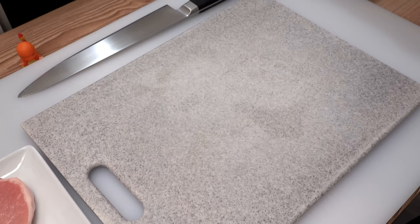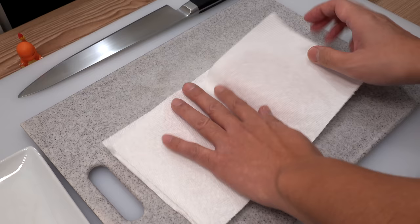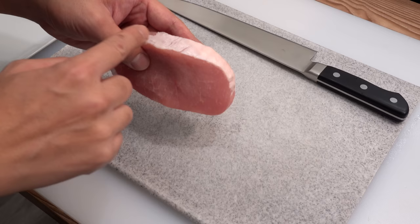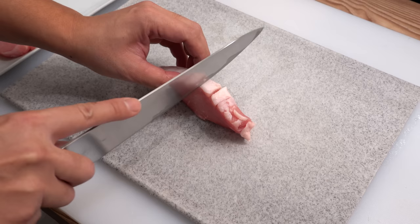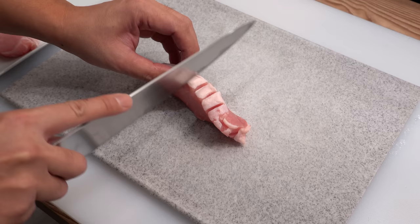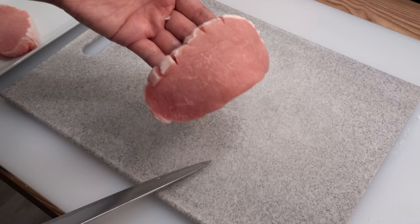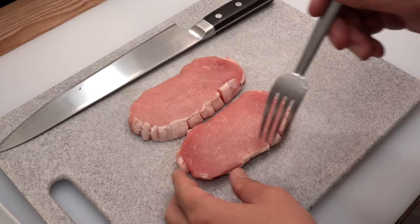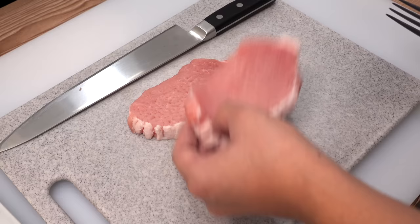Next, prepare the pork. First wipe off the moisture on the pork with a paper towel — if the pork is wet you can't coat it with flour evenly, and the crust will come off. Next, make shallow incisions on the sinew on the side of the pork to prevent it from curling up when deep frying. Then spear the meat with a fork many times to tenderize it. Some people hit it with the back of a knife, but that makes the meat thinner, so I always use a fork.